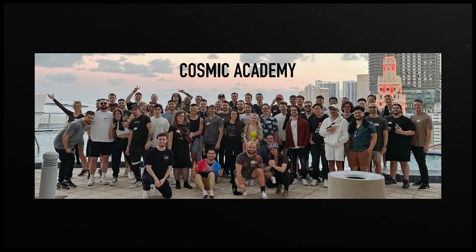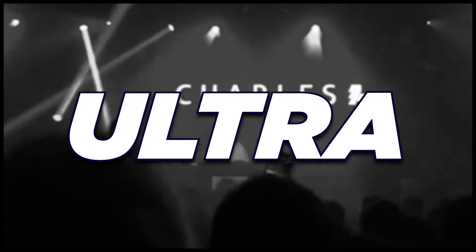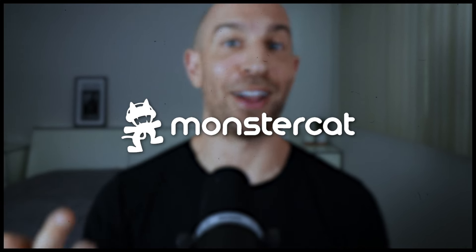I want to quickly pause to say thank you for watching. If you're ever interested in working with us at Cosmic Academy, I'll put a pinned comment below. We've been working with artists like yourself for over 10 years, and the results have been incredible. Our students play some of the biggest shows — EDC, Ultra, Tomorrowland — and sign to some of the biggest labels across all genres: Spinnin', Monstercat, Armada, Drumcode, and many more. So if you're serious about music production and looking for help, check that link below.